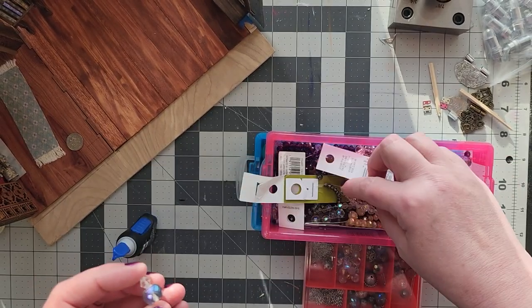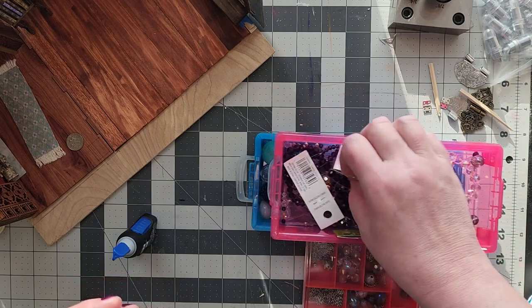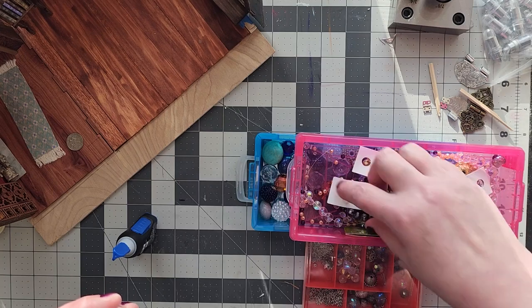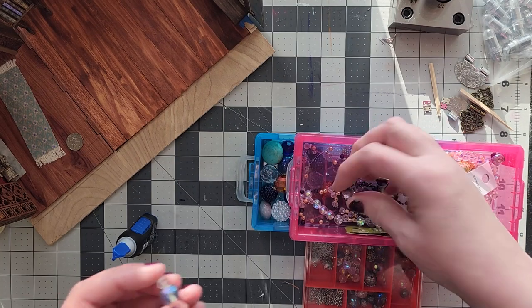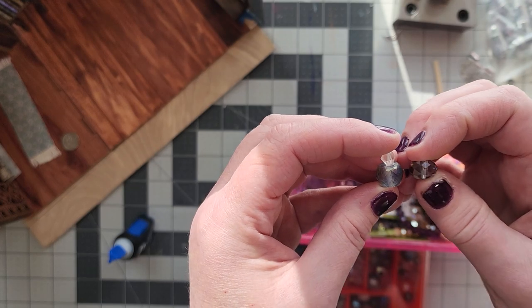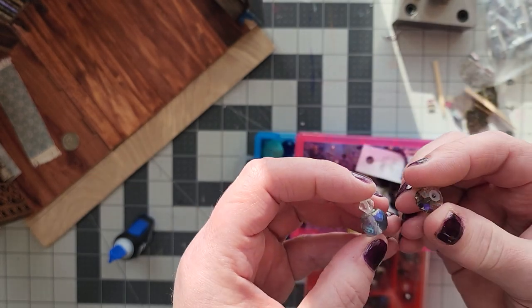The faceted ones look really beautiful, and the smaller the facets the more in scale it's going to appear. These beads have large facets but the decanter in my left hand has very small facets. Here's a similar color with bigger facets and it still looks fine.